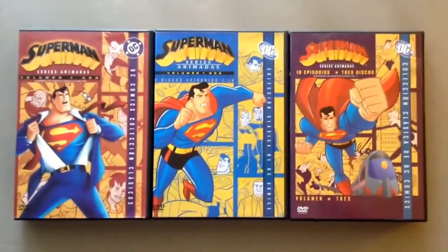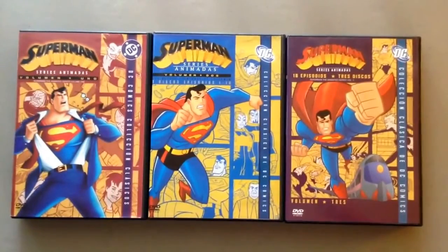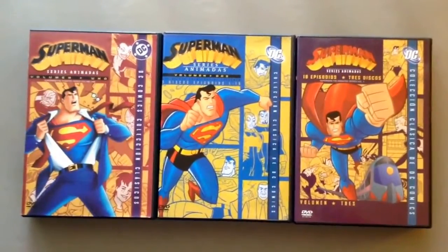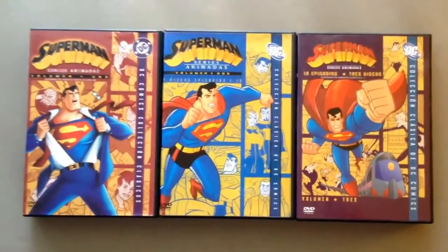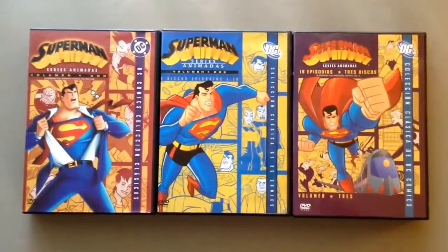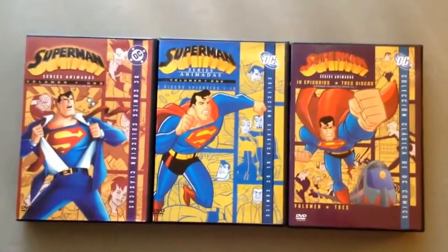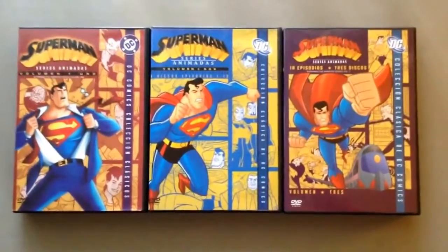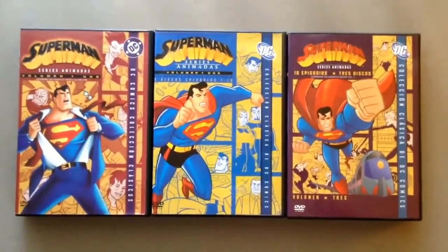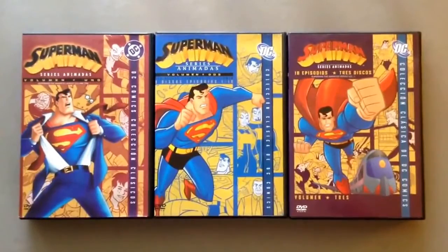Now, what happened nowadays? What happened to the rest of them? To be honest, there's no new Superman animated series going further. But there are other versions, like Batman: The Brave and the Bold, which has some Superman episodes, or the Batman series from 2004 — I'm not sure exactly. But nowadays there are some new ones called DC Nation and whatsoever — other versions.